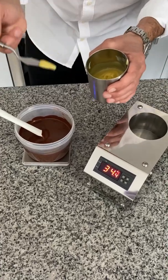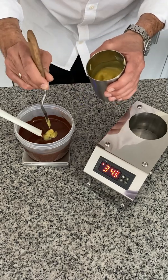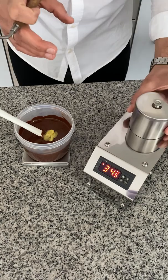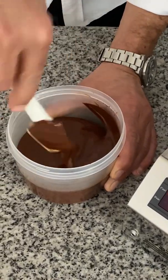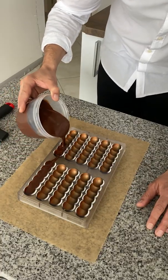Let's temper dark chocolate. Add one percent of creamy cocoa butter. You could use a hand blender as well. For milk or white chocolate, please wait for the working temperature before using it. Let's make chocolate shells.